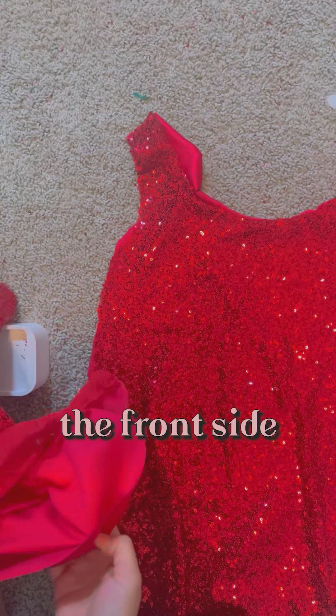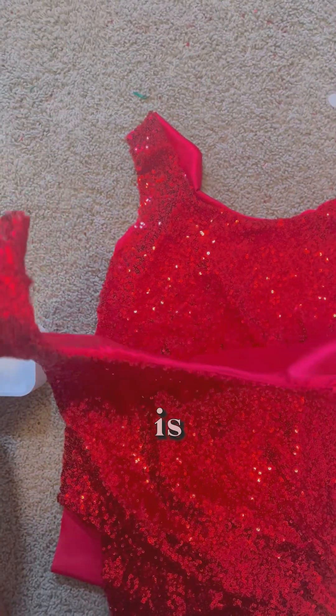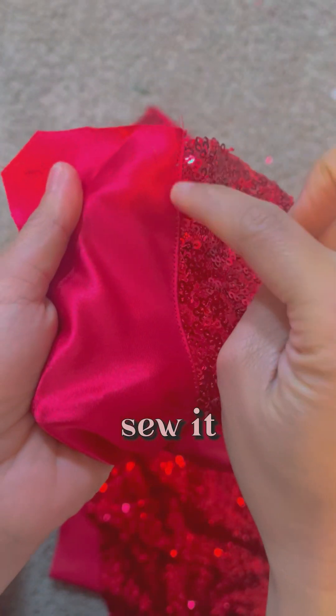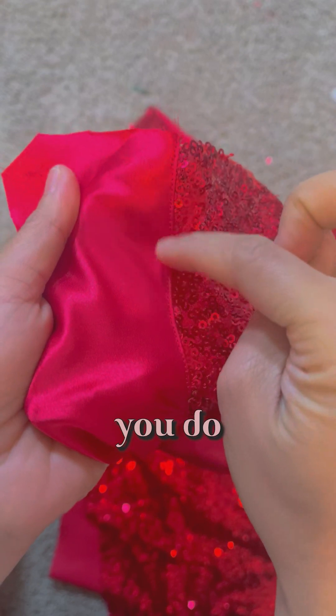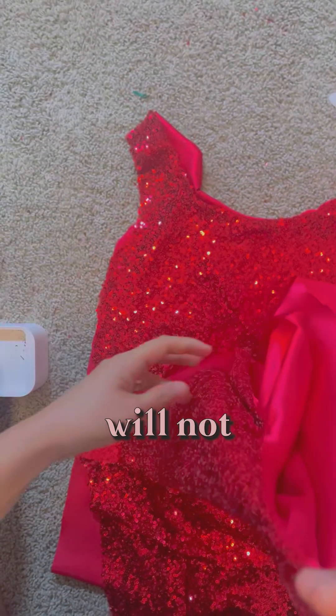So that's the front side and this is the back side of the fabric. Now what we're going to do is sew right here — from here to here — after you do the neckline, so that the lining will stay inside and will not move around.